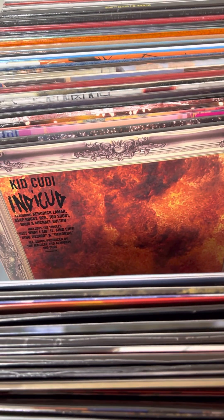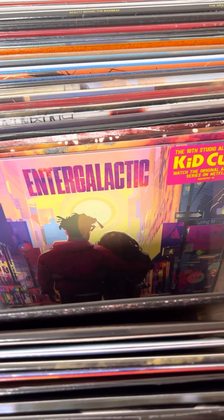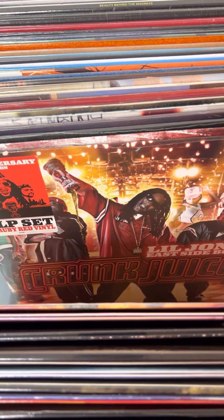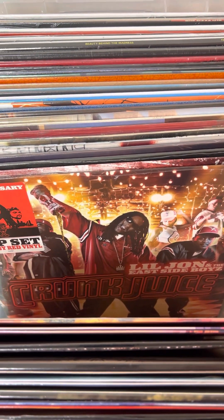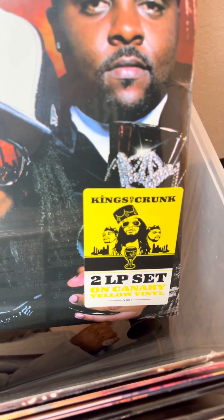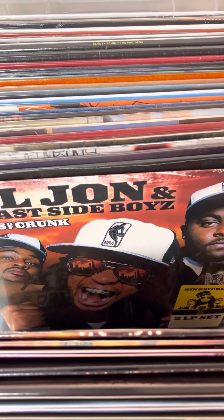Kid Cudi's Indicud — I've never had Indicud in stock before, so again just another one I'm really glad I can bring you guys. I also got a restock on Man on the Moon 2: Legend of Mr. Rager, Intergalactic from Kid Cudi, and the Cudi and Kanye project Kid See Ghosts — lots of Cudi to go around, and these went super fast last time. I've got Lil Jon and the East Side Boys: Crunk Juice on a ruby red, and Kings of Crunk on a canary yellow set. Both have little corner bumps and creases, so there'll be a discount on those — labeled as bump crease.